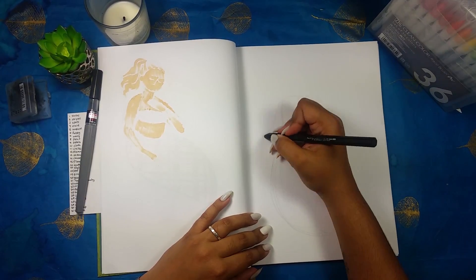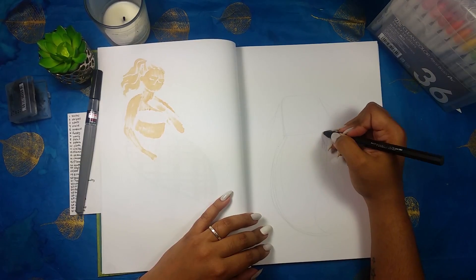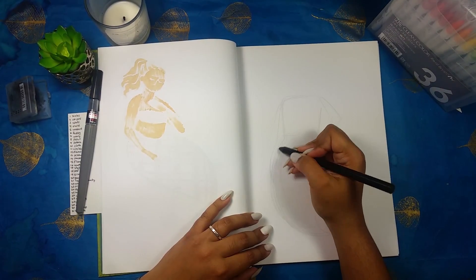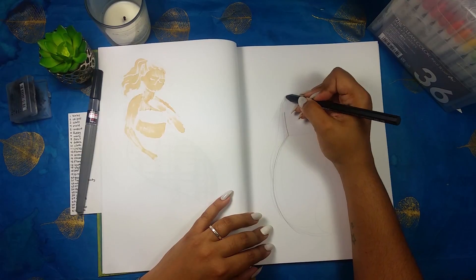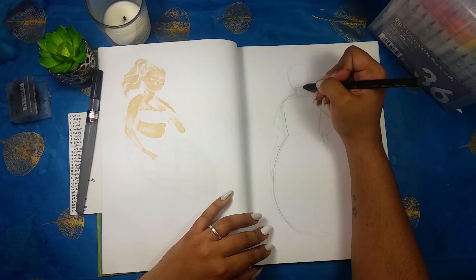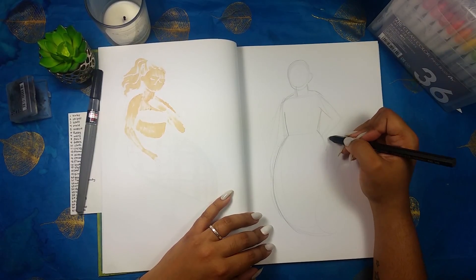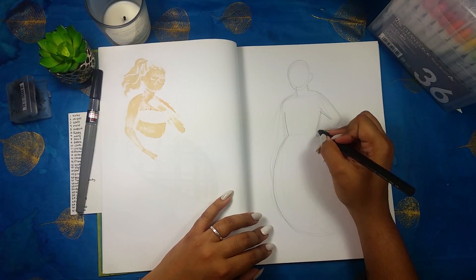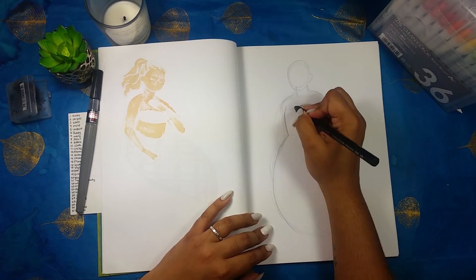The way I am approaching this project — if you haven't seen any other videos — is that I am focusing on using different patterns to fill in the tails of the mermaids for these daily challenges. I have a prompt list of 31 different patterns and I am working my way down that list. Today's prompt was leopard print.